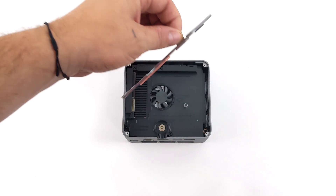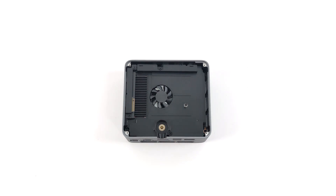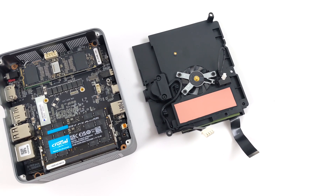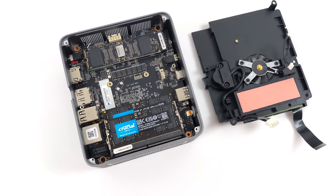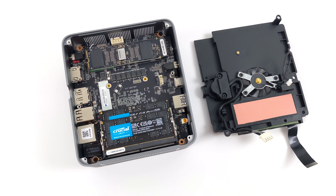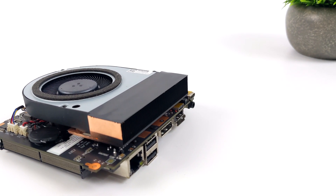Before we get into testing, I wanted to give you a look at the internals, because Beelink has been doing some really cool stuff here. The bottom comes off very easily, and we've got a secondary fan and cooling system for the RAM and M.2 SSDs. The secondary M.2 slot is accessible as soon as we remove the bottom, and the bottom plate is constructed of aluminum, which helps cool that M.2. They've also got a built-in fan and a heatsink for the primary M.2 SSD. Removing that grants access to the DDR5 RAM at 5600 MHz in dual channel, and the primary M.2 SSD. It's pretty easy to get in here and upgrade the RAM or add extra storage.